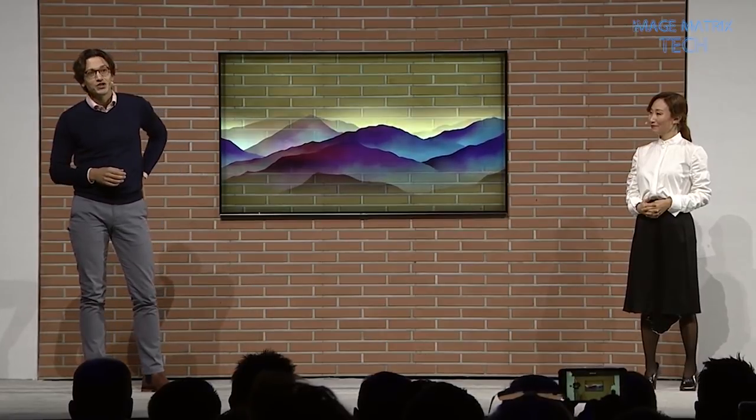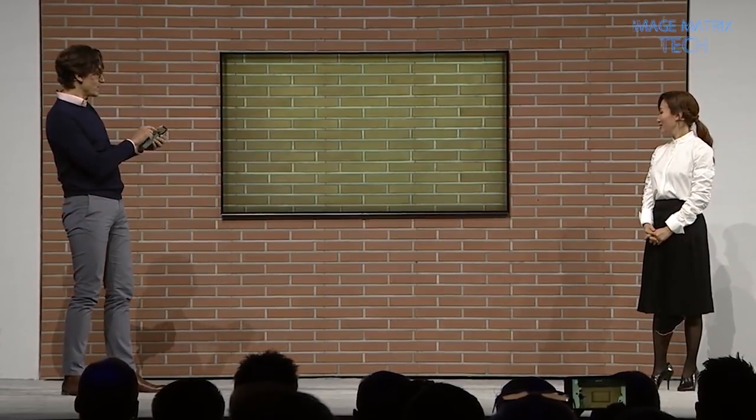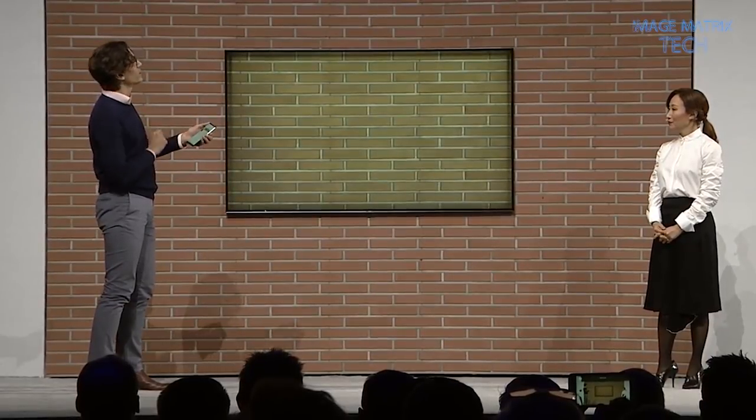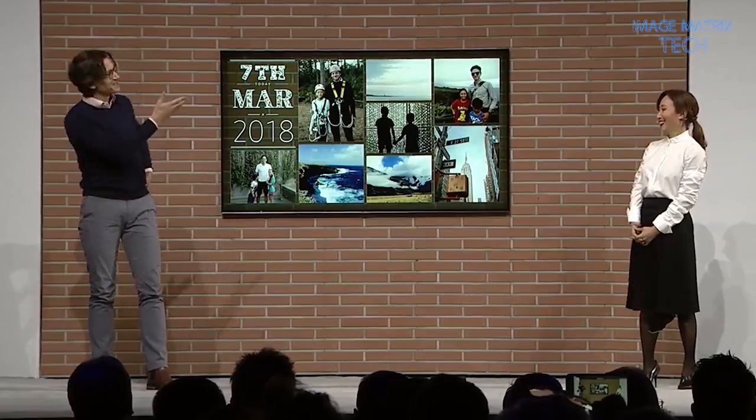Now let me show you something you can create that's really beautiful and very easy to do. Here is a collage of photos that I took from my last family holiday. Isn't that beautiful?